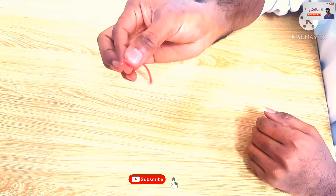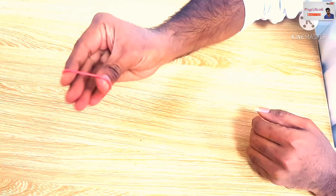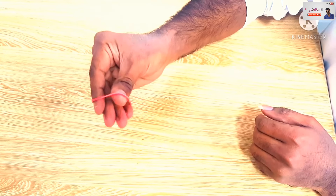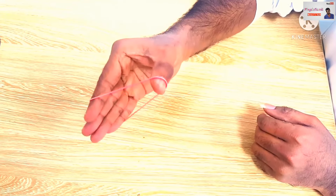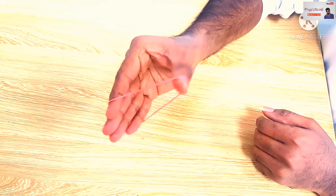After 5 minutes, this is a rubber. I will show you how to make a video. Thank you so much for watching — I'll see you in the next video.